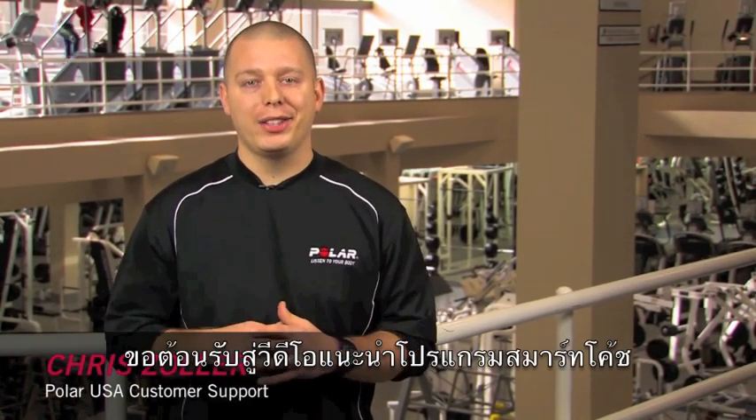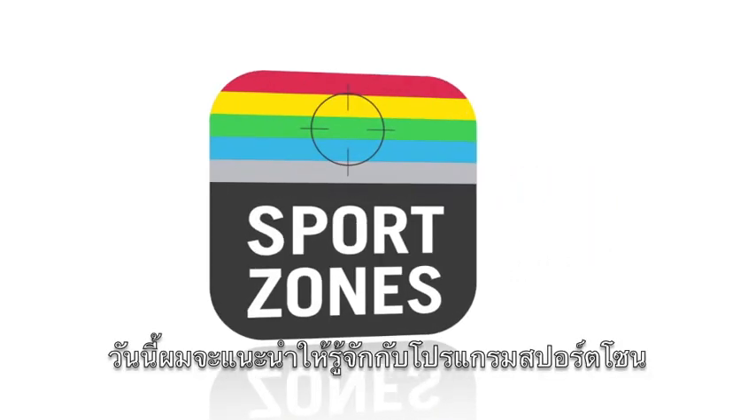Hi, I'm Chris with Polar USA. Welcome to another installment in our series of Polar unique features. Today I'm going to introduce you to the Polar Sport Zone feature.